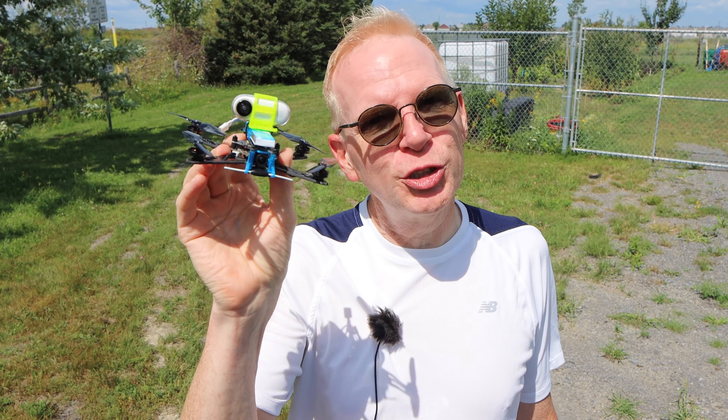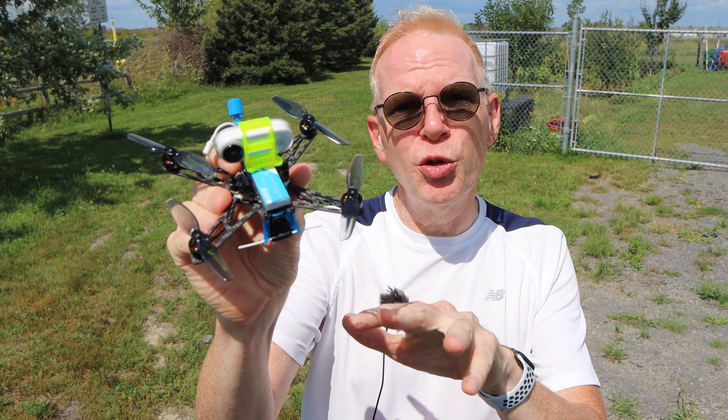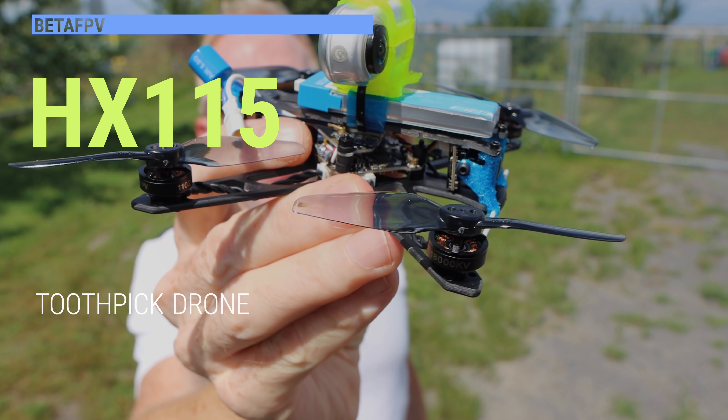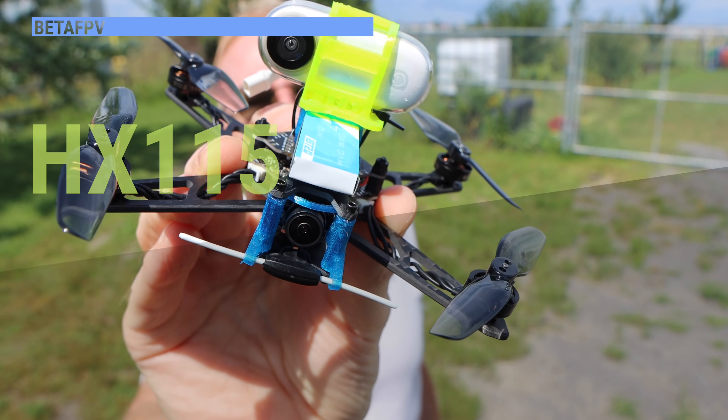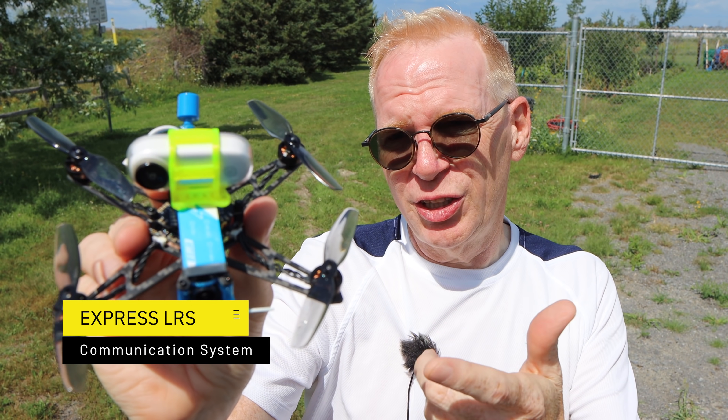Today I have this toothpick drone from BetaFPV. This is a long-range toothpick drone called the HX-115. This is the first drone I have reviewed that has the ExpressLRS system in it.